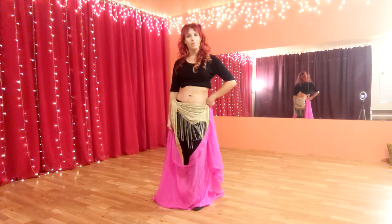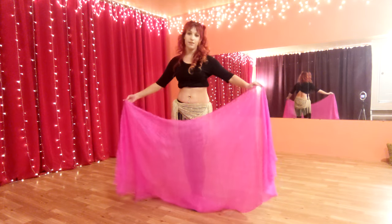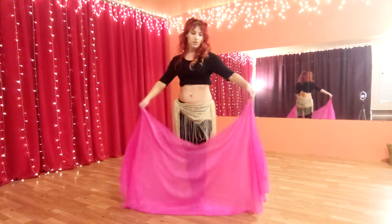Hey everybody, welcome back. Today I just have an intermediate veil combination for you, so let's get right into it.